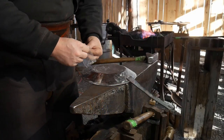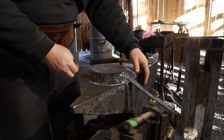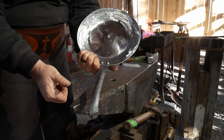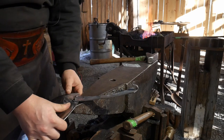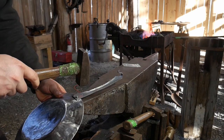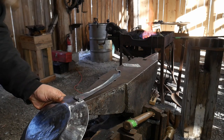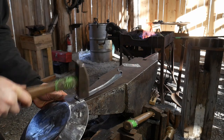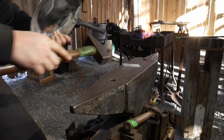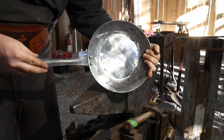Now for the final bit of assembly work, we're going to put this next rivet through here — rivet number two out of your little baggie that you'll get with this kit. We'll insert it with the dome head through the front side of the pan, the same as we have done on the other one. I'm setting it over the horn of the anvil — if you don't have a square horn you can use a round horn — and now we're going to rivet this down. And just like that, that thing is not going anywhere. Good and solid.